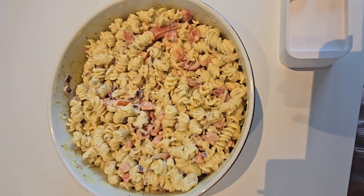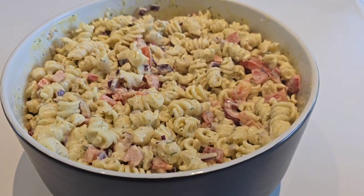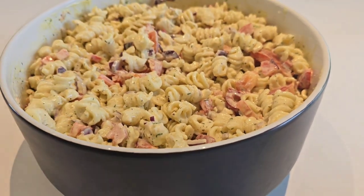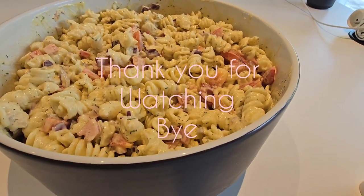Do let me know from where you're watching my YouTube, and don't forget to subscribe to my YouTube channel LJ. There you go, your salad is here — stay blessed, bye! And don't forget to subscribe to my YouTube channel, bye bye!